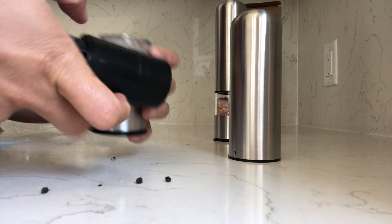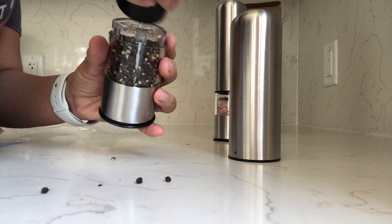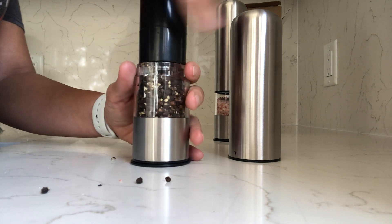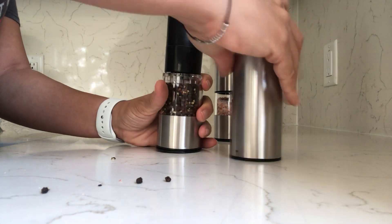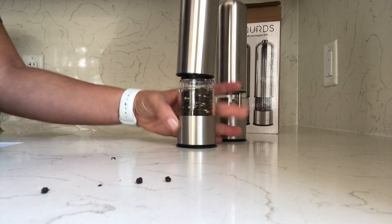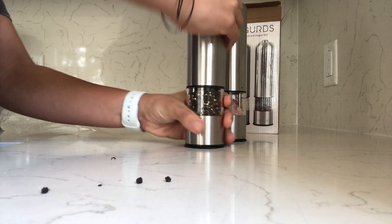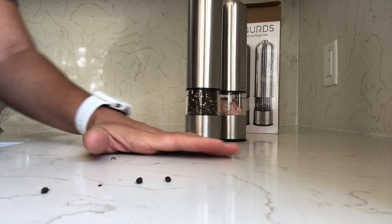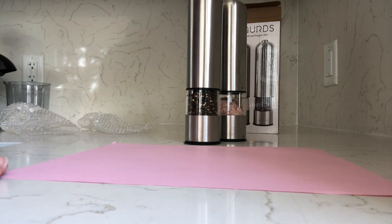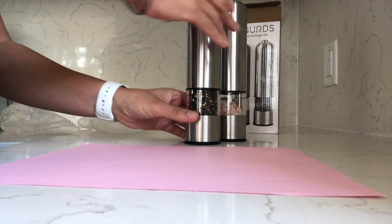Same thing — we're going to line up the holes, place that back on, take the top, line up the arrows, and twist into place. I have a pink sheet here so you can kind of see what's going on.